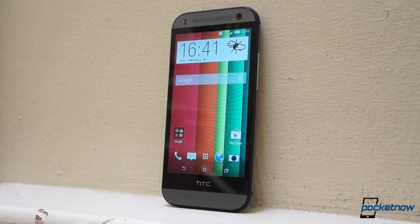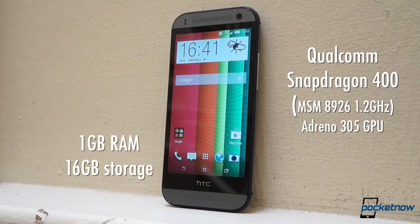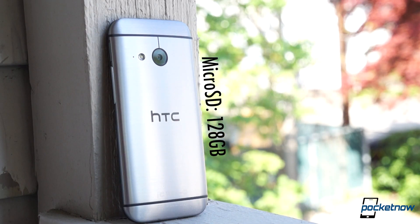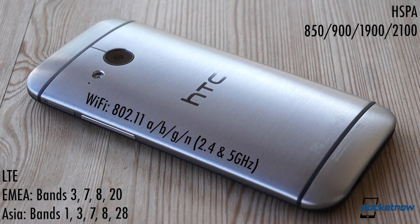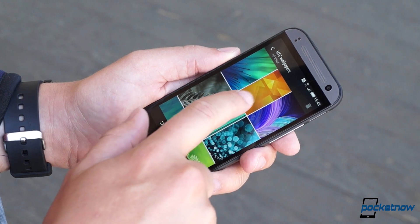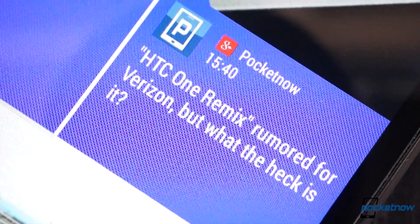The specs are set in stone, and here we see the One Mini 2's mid-range roots more clearly. Its heartbeat comes from a Snapdragon 400 system-on-a-chip, backed up by an acceptable gig of RAM and 16 gigs of onboard storage, with about 10 of those user-accessible. Fortunately, there's microSD expansion for up to 128 gigs of music, movies, and other media. You can also stream over HSPA or LTE in certain markets, or dual-band 802.11 ABGN Wi-Fi everywhere it's available. You'll watch that media on a 4.5-inch SuperLCD2 that's quite vibrant when it wants to be, but everything from the viewing angles to the milky gray blacks to the 720p resolution is straight up middle of the road.